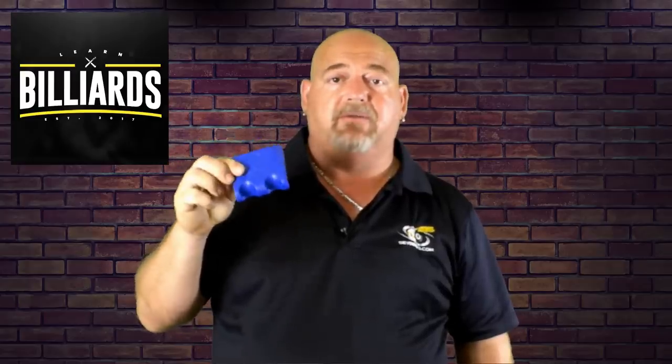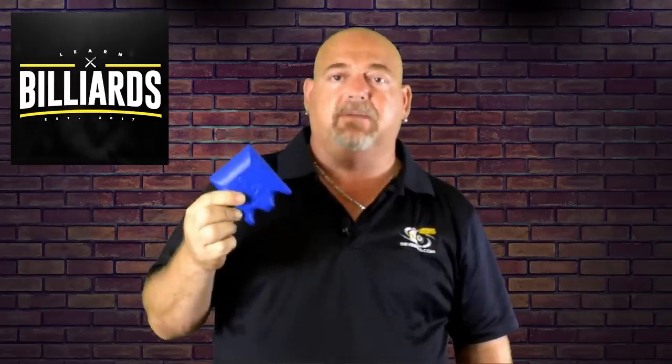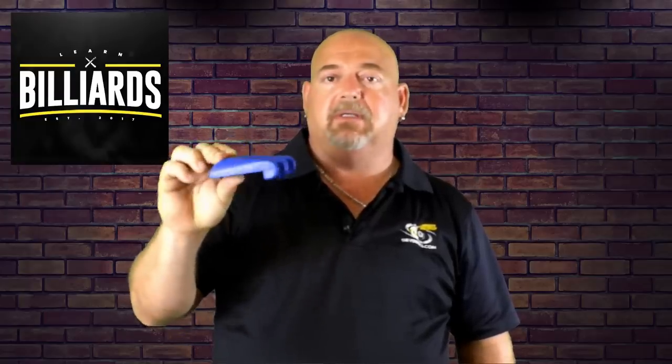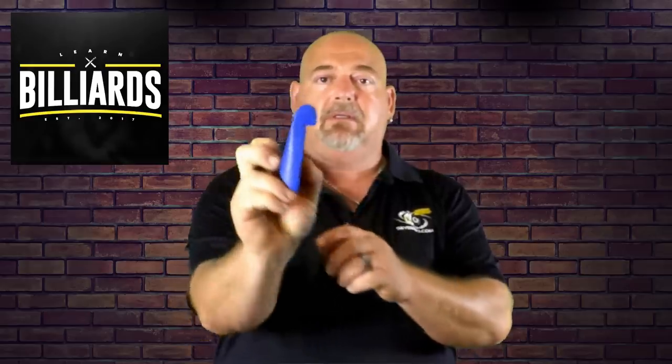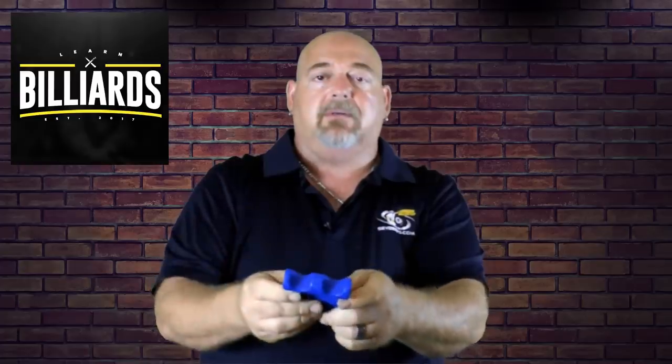My personal opinion on the Cue Claw — I highly rate this. It's an excellent product that does what it's designed to do: hold your cue in place. It will rest on any flat surface, and you can see a little notch here that grabs the edge of the table so that thing's not going anywhere.